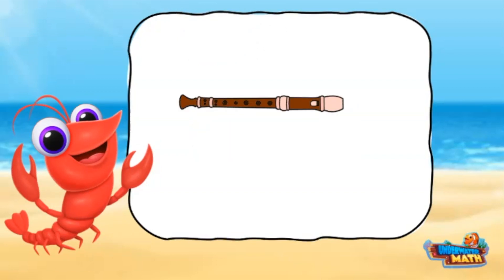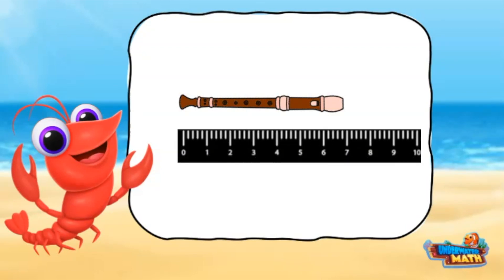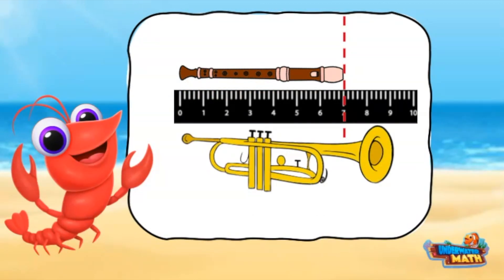Now let's find the actual measurement of the recorder. We line the object up with zero, then mark where the recorder ends on the ruler. This recorder measures seven inches.